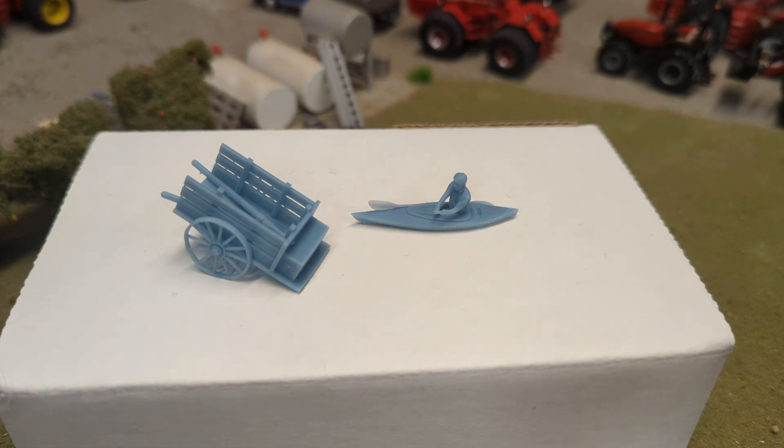Hey gang, Jason here for the love of tractors and I have an exciting couple videos coming up for you. Miniprints.ca has kind of partnered with us for a couple videos here to show you some of their incredible 3D printed detail items that they have for your farm toy display. We're going to do a couple different videos — the first will be the display items and then we're going to do a video on some of their animals. I'll do a couple videos of them in the raw 3D printed format, and then once we get them all painted up and put on the display, we'll do another set of videos on those.